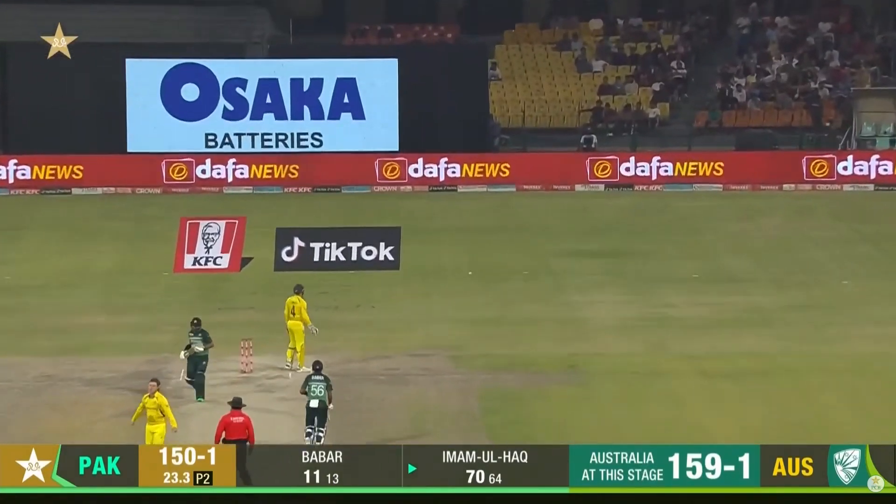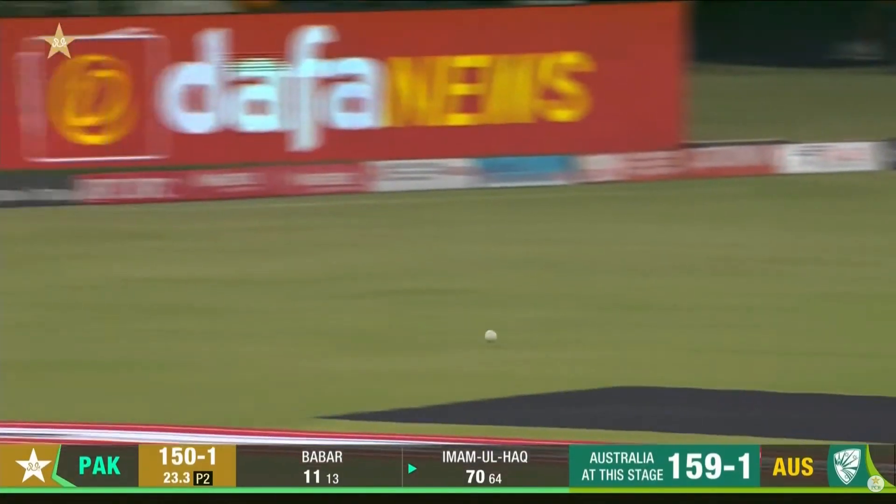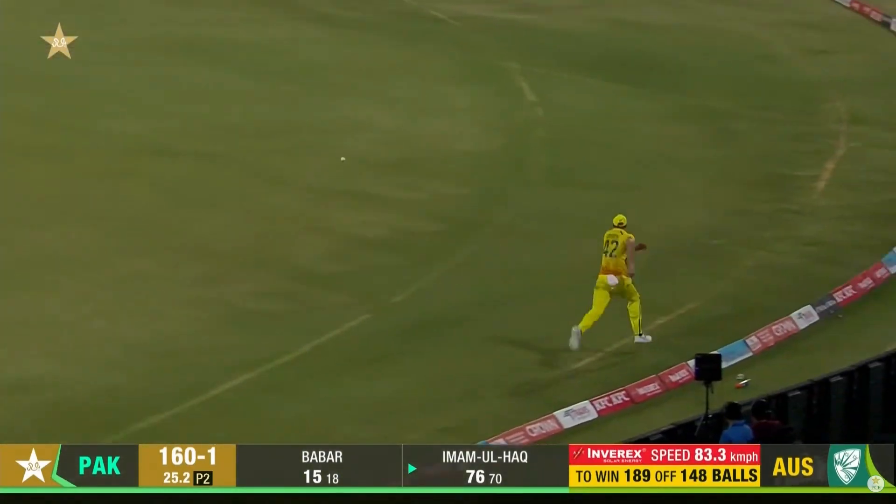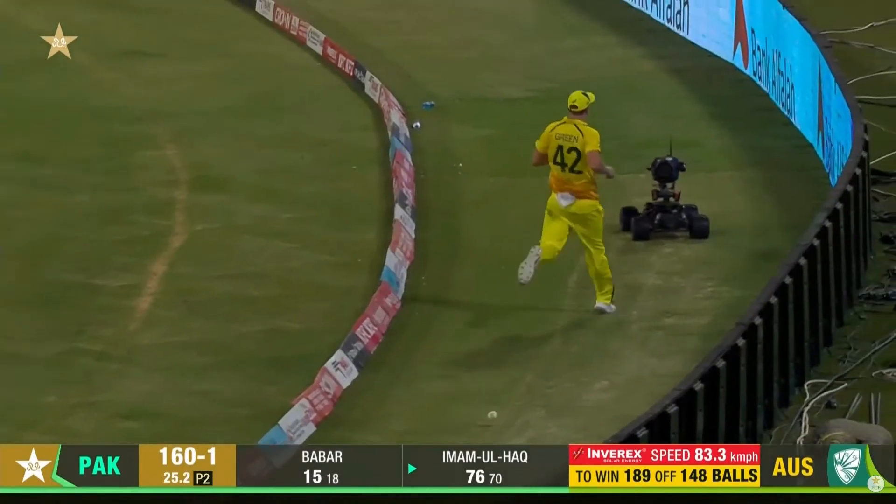Down the wicket. It's on the outside edge of the bat and that will trickle into the fence. You still need to make that charge, and that is an excellent shot over extra. He's made room.